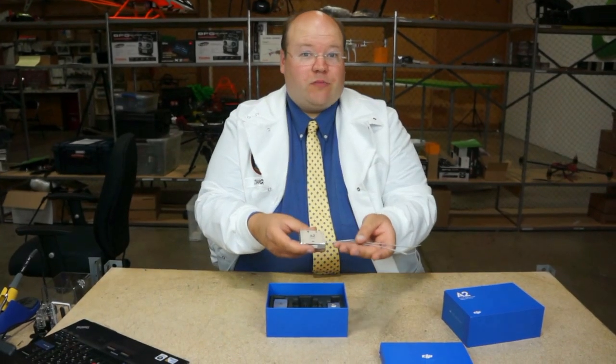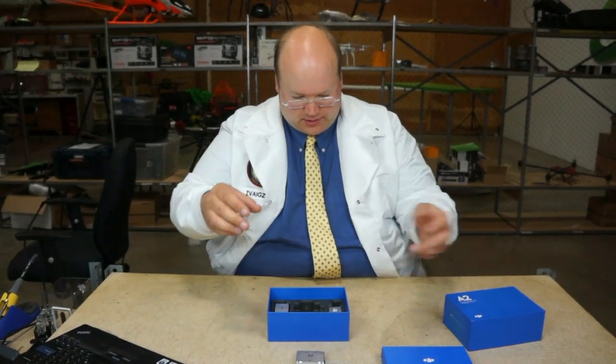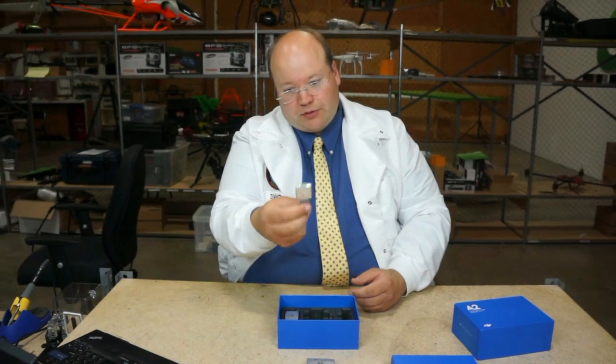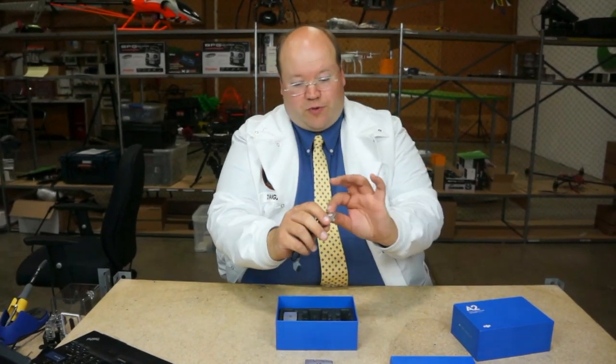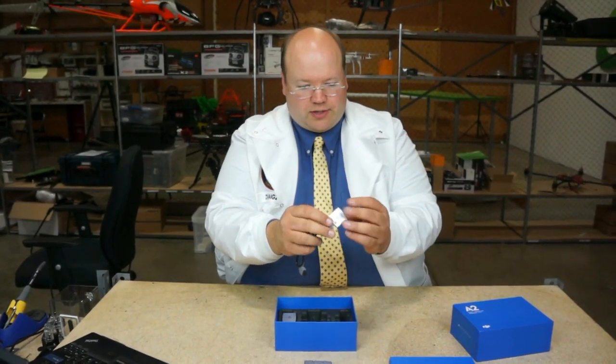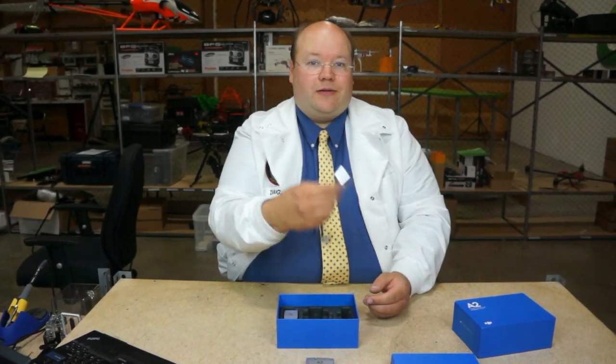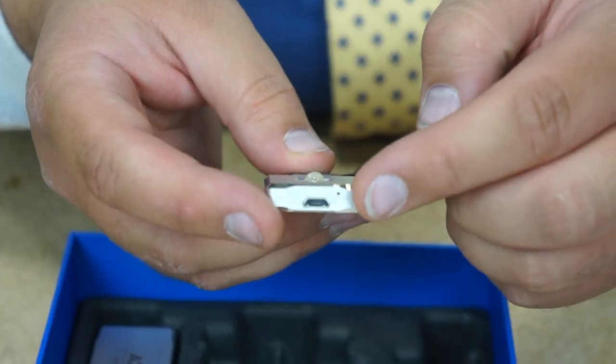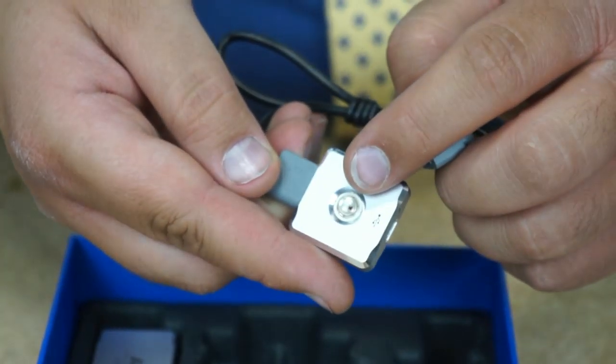Next we have the LED unit with built-in Bluetooth — also metal. This was normally an upgrade option for the Wukong, so you can use your iPad to configure this. That's pretty handy. They give you that as an upgrade. USB on the side, light on the top.